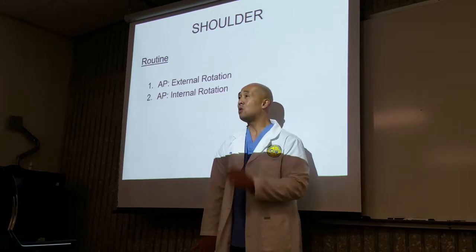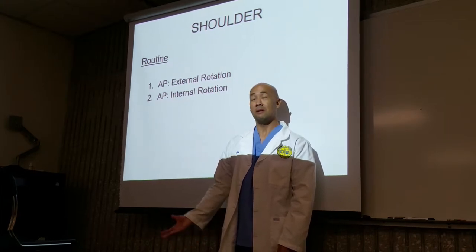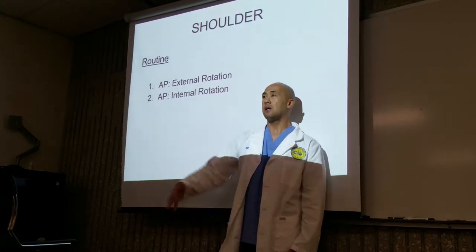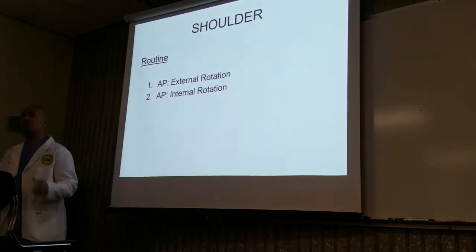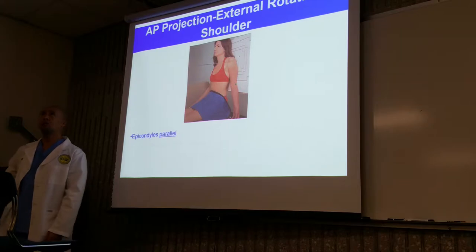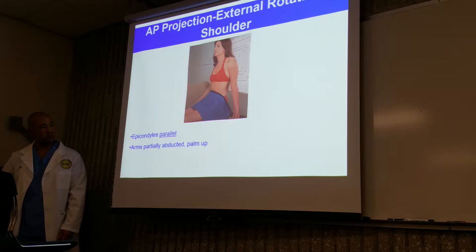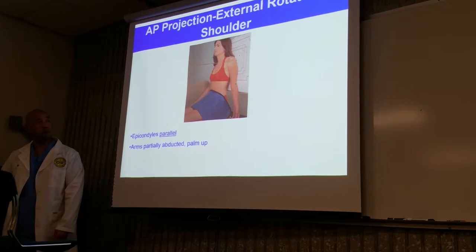You can literally do shoulders in less than a minute. AP — click, change the cassette, internal rotation — beep and they're done. There's hardly any patient repositioning; it's all arm rotation. Here's your AP external rotation — this is your true AP. Your epicondyles are in true parallel with the image receptor. Arms are out partially abducted with the palms facing forward.